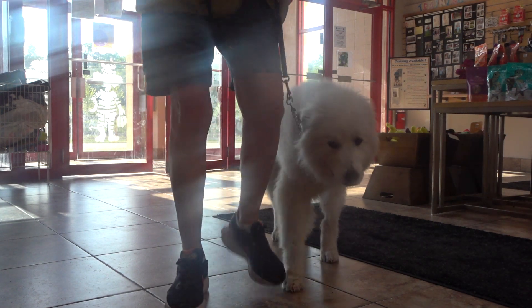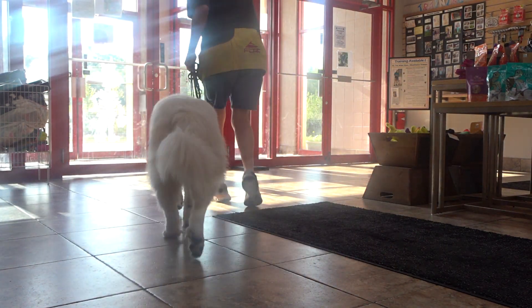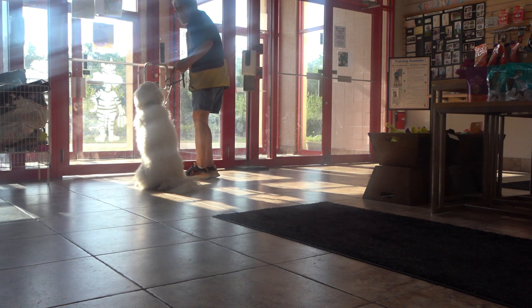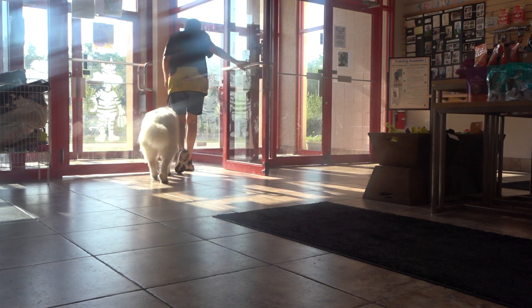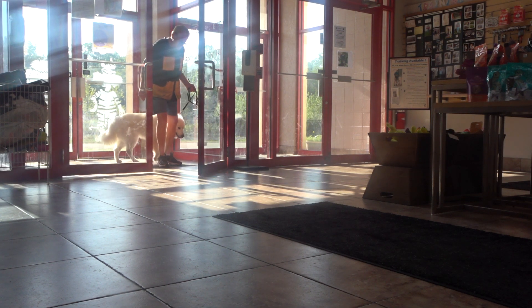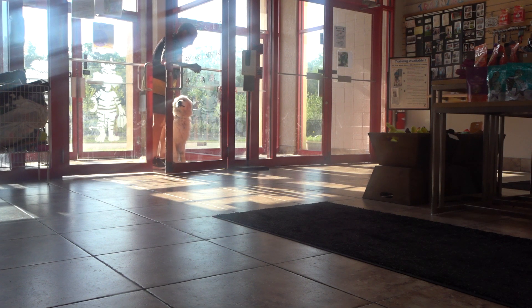Heel back. Here. Sit. Sits with the door closed. Stay sitting with the door open. There's the eye contact. Yes. Heel. Heel back. Sit.